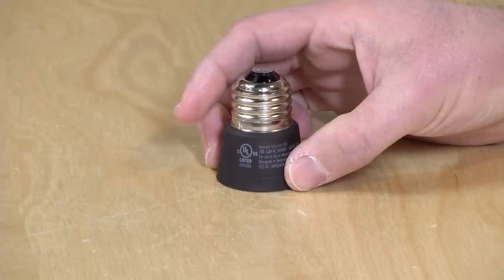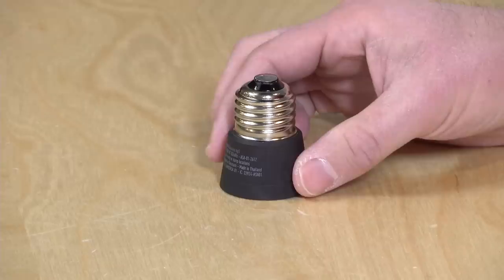Hey everybody, it's Lon Seidman, and we're taking a look today at the Anywhere Smart Adapter. This is a little device that screws into any light socket and adds smart light bulb functionality, but also gives you the ability to monitor things in the room, including temperature, humidity, and it has a decibel meter, so it can act as a security notification device as well. I got this free of charge from Anywhere at CES — all the opinions you're about to hear are my own, nobody is paying for this review, nor has anyone reviewed or approved what you're about to see before it was uploaded.